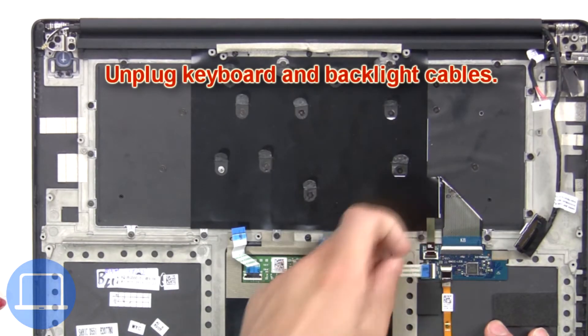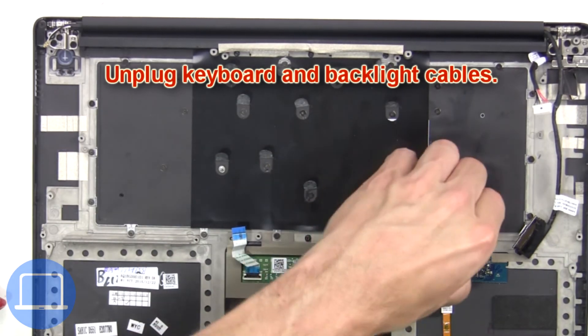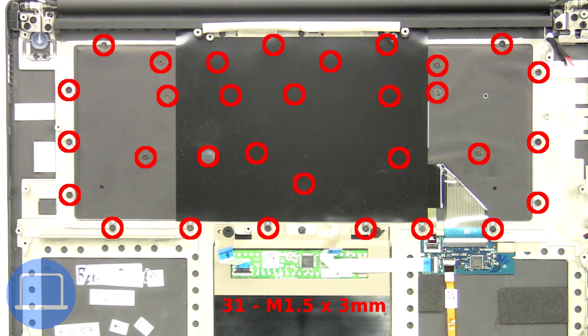Now unplug the keyboard and backlight cables. Next, peel off the keyboard cover to access the keyboard screws. Then unscrew and remove the keyboard.